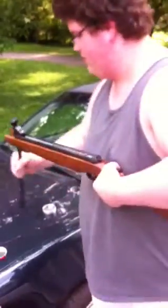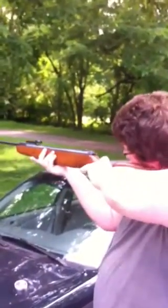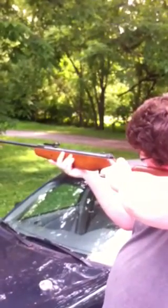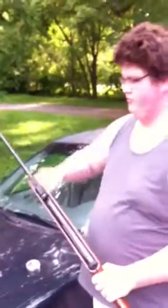It's a break barrel, so you cock it every time you fire. It was a hit! That's just how it works — you break it, put it in, and fire. It sets the safety every time, so you've got to release the safety after you cock it each time.